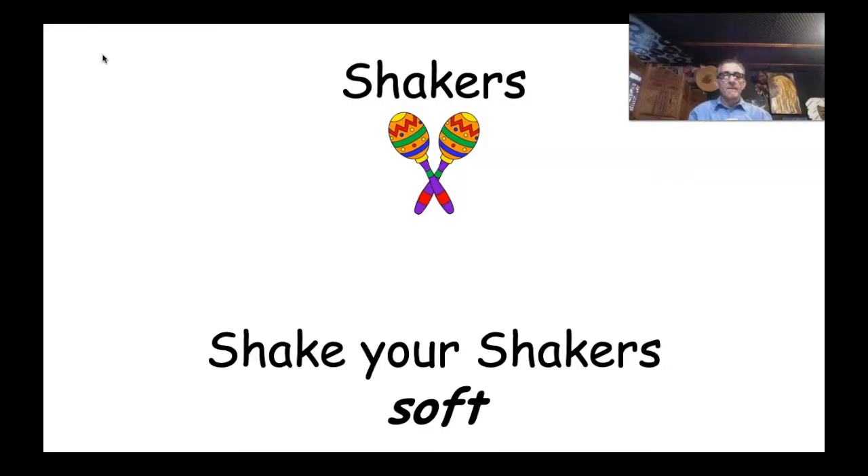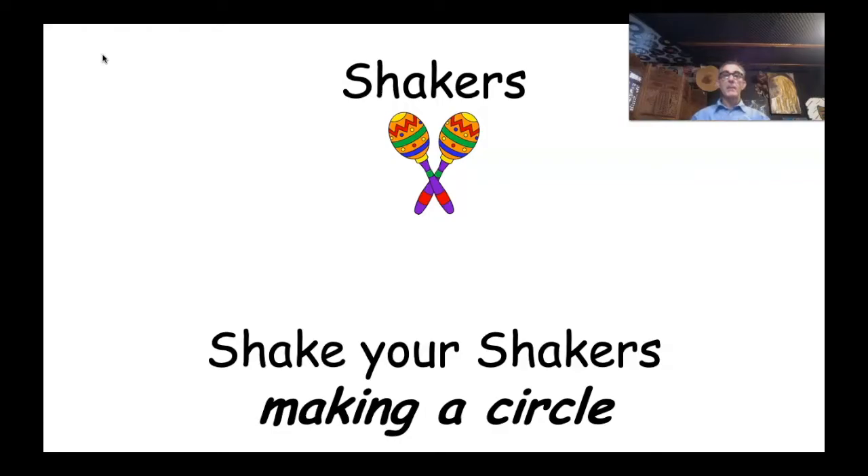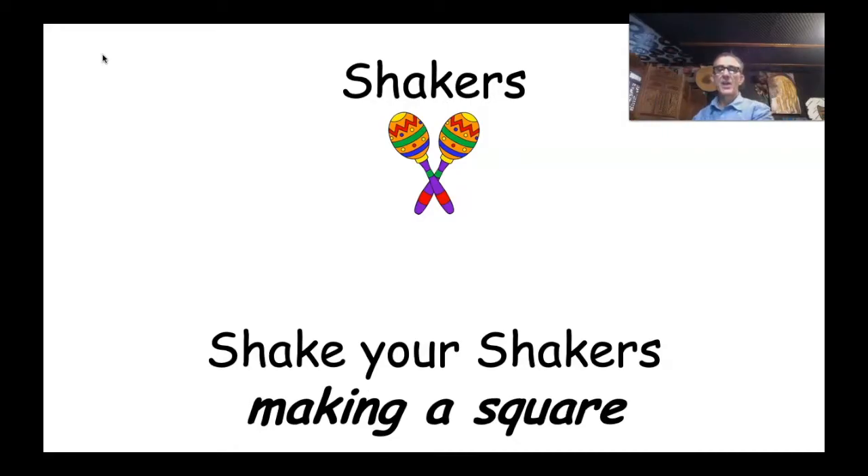Shake your shakers making a circle. One more time around, guys! Well done, foundation. Now shake your shakers making a square — this is going to be tricky, so we go straight up, straight across, right down, straight back. One more time: straight up, straight across, straight down, straight back. How did you guys go? Excellent!